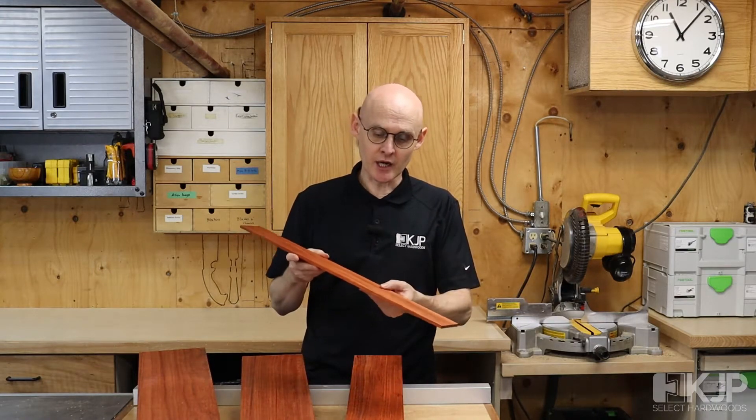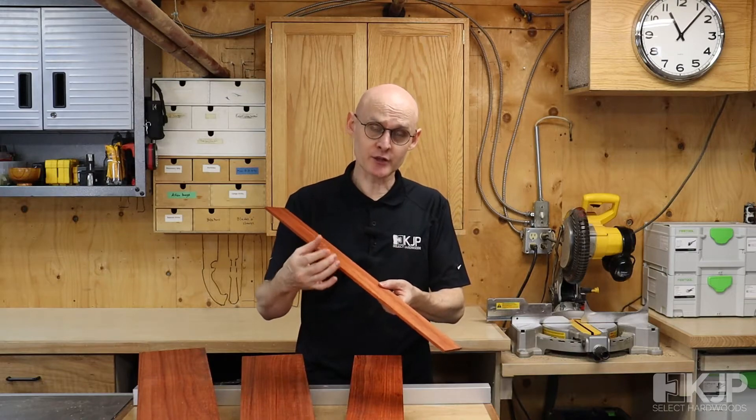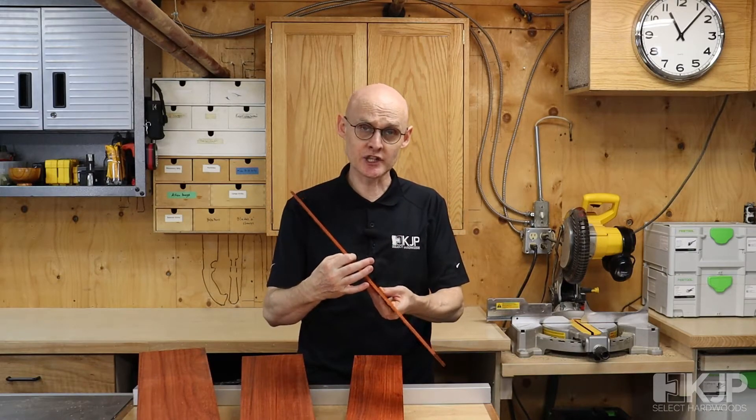Our quarter-inch pieces are 24 inches long, they are three inches wide, and they're one quarter of an inch thick.